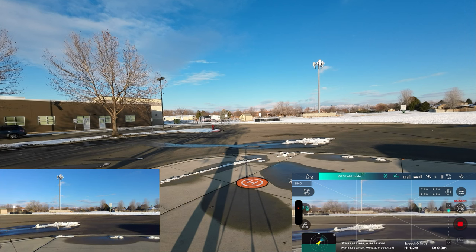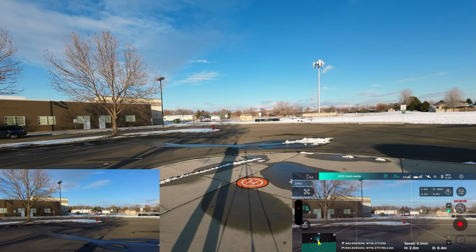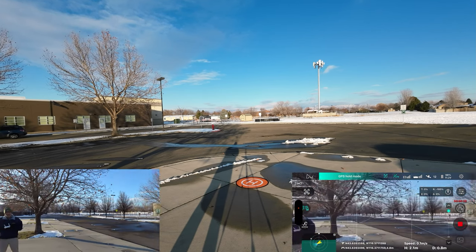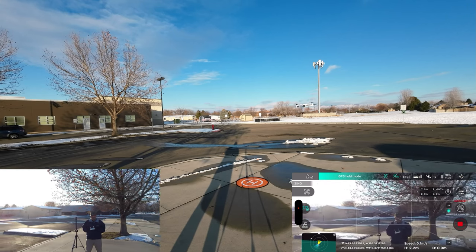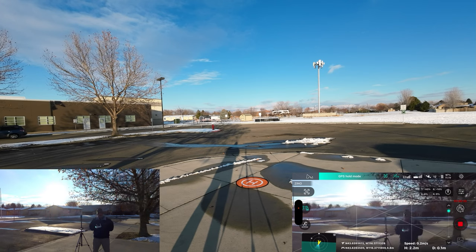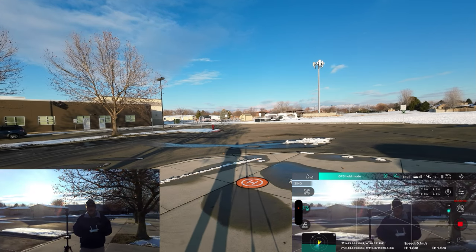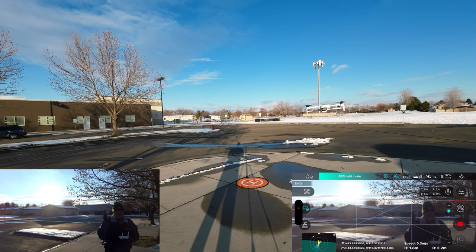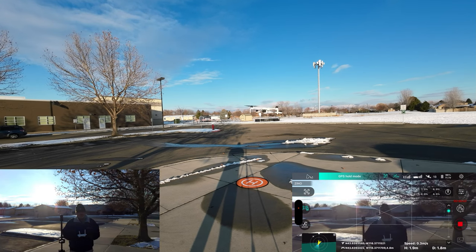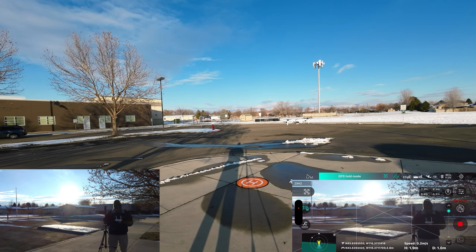It does not have any downward-facing sensors — in fact it has no sensors at all, only GPS and a barometer. So it's going to move around a little bit, but we can bring it in here. I've flown this drone enough that I'm confident I can bring it in close to the camera. Of course, we're looking right into the sun, so you can't see much.